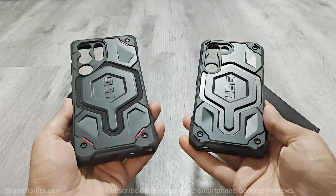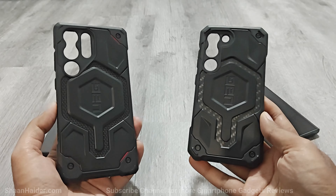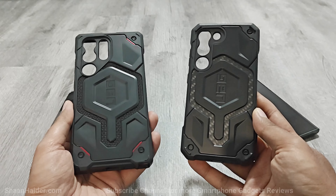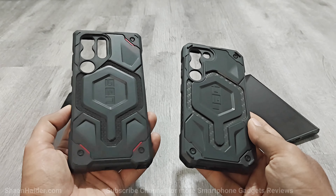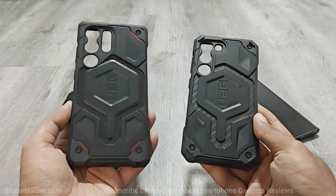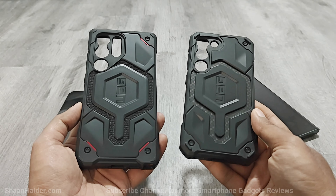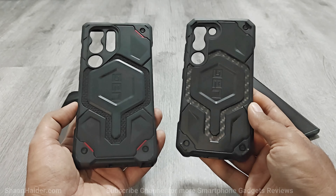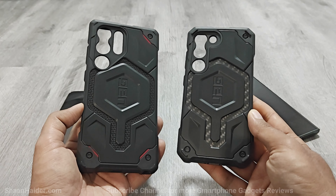If you're looking for the best protection for your Samsung Galaxy S23 and S23 Ultra, then the Under Armour Gear Monarch Pro series is the best smartphone case you can buy. It comes with premium materials including a Kevlar version, provides 25 feet of drop protection, and features a built-in magnet for MagSafe compatible accessories.